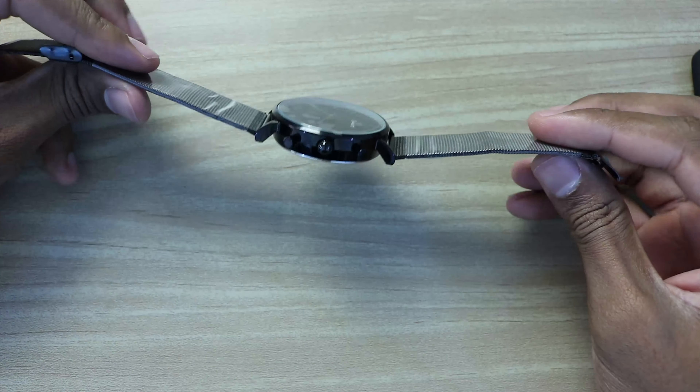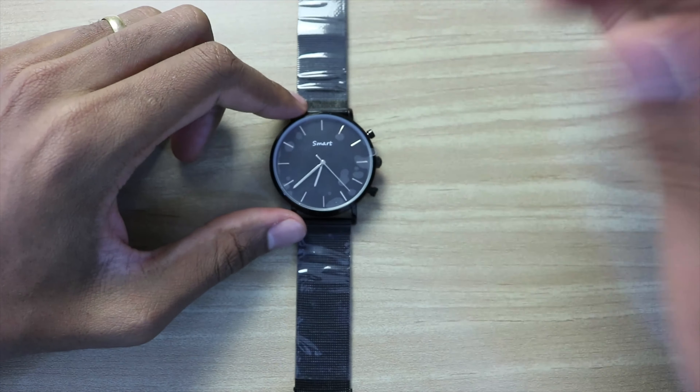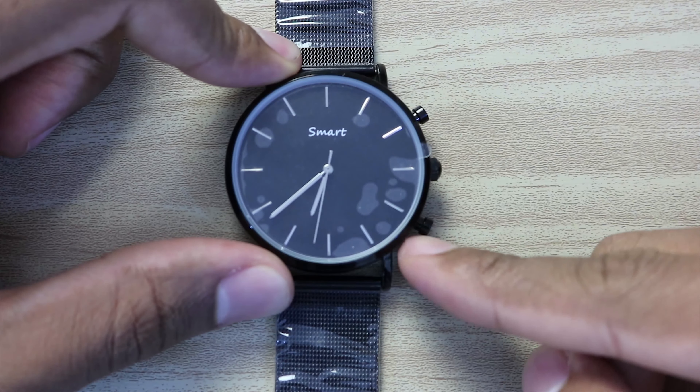This product is all metal — you can see it's a mechanical watch. It just has three buttons.